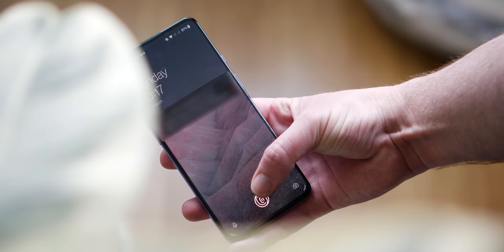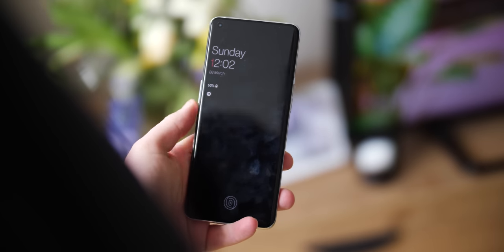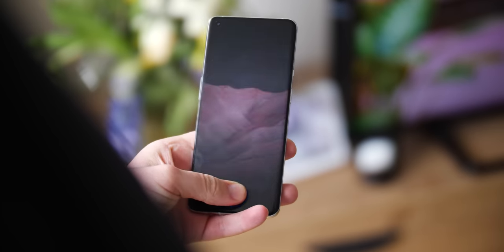Another notable feature is the in-display fingerprint scanner — it's lightning fast and probably the best on an Android phone that I've used. I like that it's in a lower portion of the display too, making it slightly easier to reach, though it can be quite precarious.